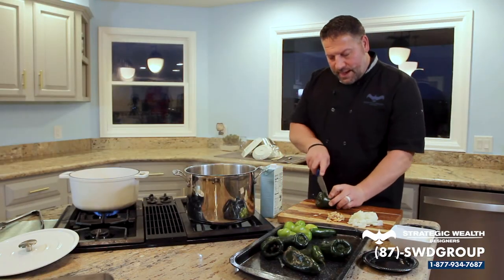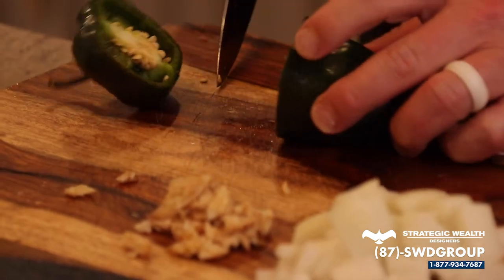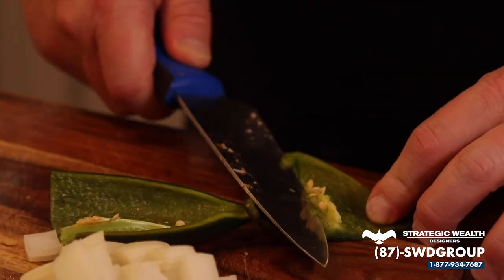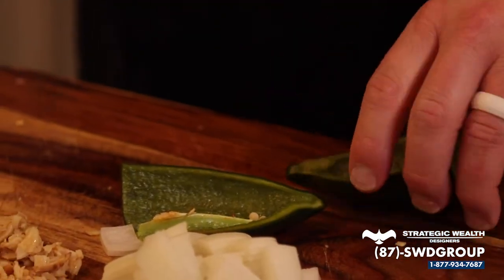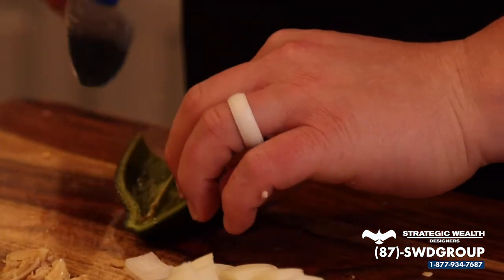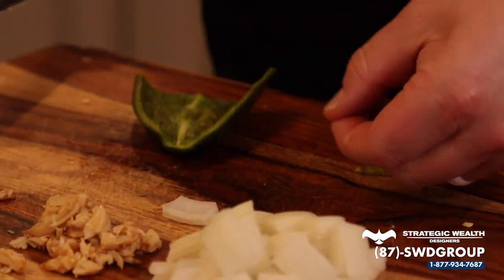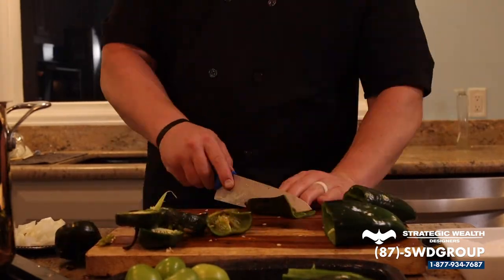With the poblano, obviously you take the stem off. I like to cut it in half lengthwise and just take as much of that stem out as you want — that's where the heat comes from, although poblanos aren't that hot anyway. We're going to put them skin side up and then roast them under the broiler for about five to ten minutes. They're going to get good and charred, and then I'm going to show you what we're going to do after that — it's super cool.